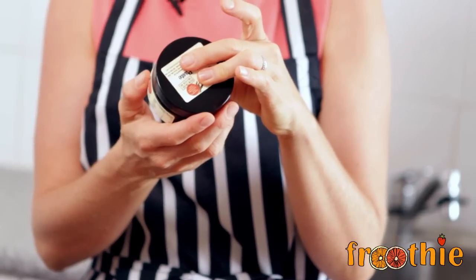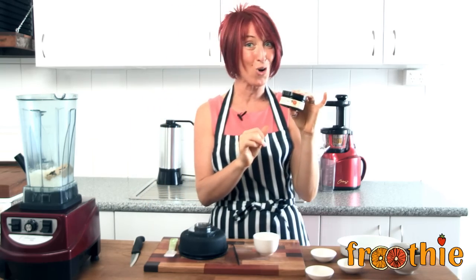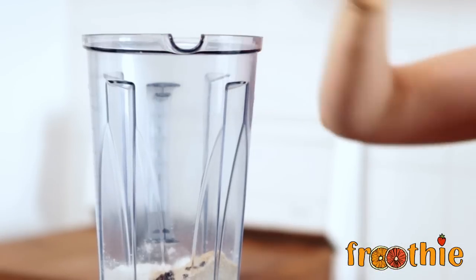But remember most vanilla pastes and essences, even good brands, will have a little bit of alcohol in them. My favourite is the Nui vanilla paste because it doesn't have any alcohol and it is certified organic. I am going to pop a tablespoon of coconut oil straight in there.